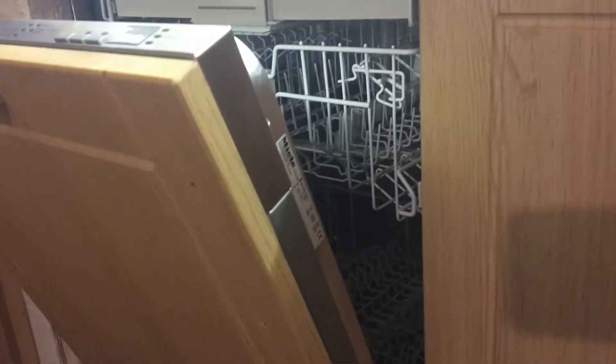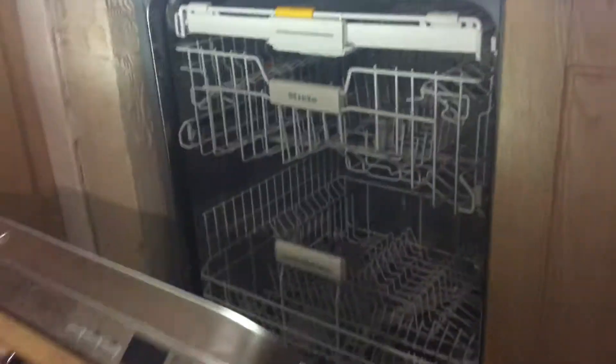I was quite pleased with how long it took to fit. It wasn't a big job — I thought it would be a bit more involved than fitting a standalone appliance, but it wasn't that bad to be honest.